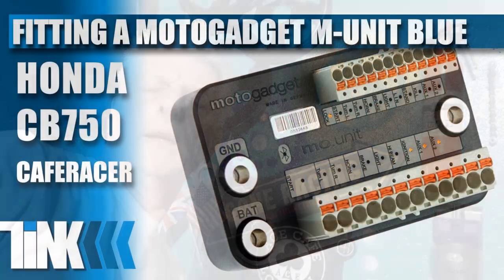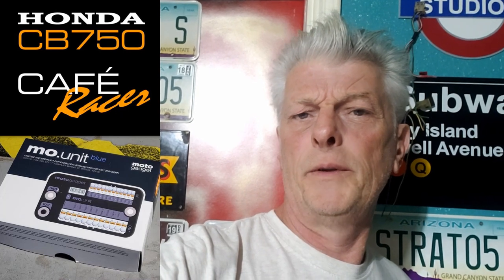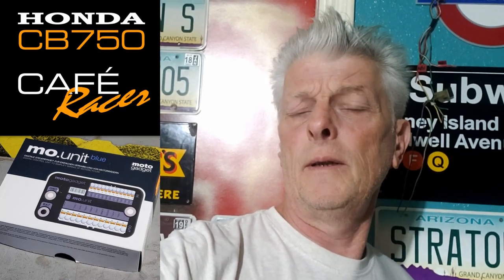Thanks for tuning in. If it's your first time, welcome. If you're a persistent offender, welcome back. I recently installed a Motor Gadget M Unit Blue on my CB750 cafe racer build, and in my usual ramblings that went on for several episodes. So here's the good news: if you tuned in to find out how to install a Motor Gadget M Unit Blue, I'm going to try and distill those into one concise episode.